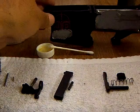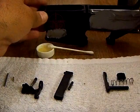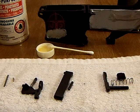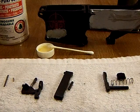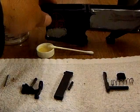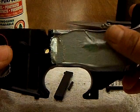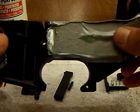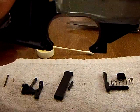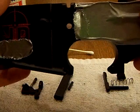This is the lower receiver and I'm going to assemble the lower in a couple of different videos. I went ahead and protected part of the receiver with some tape, and I did a couple things beforehand because it did take a while.